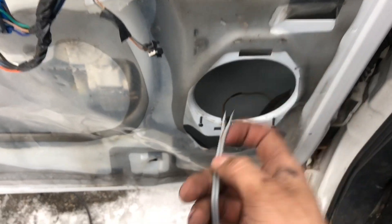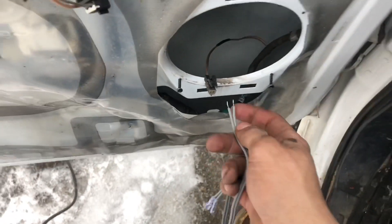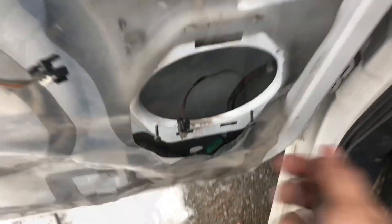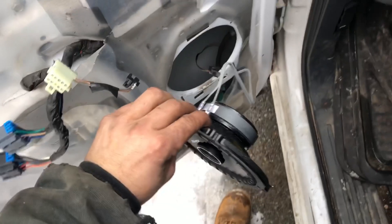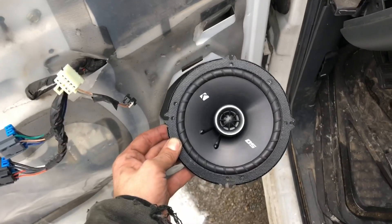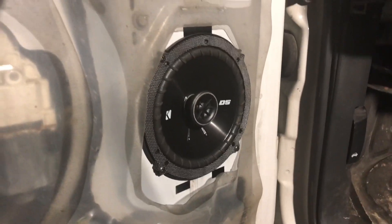This is the door side. What I do is slide this in there and tape it up so the new speaker can just plug right into it. When you get it all plugged in, before you screw it in, turn it on and see if it works.